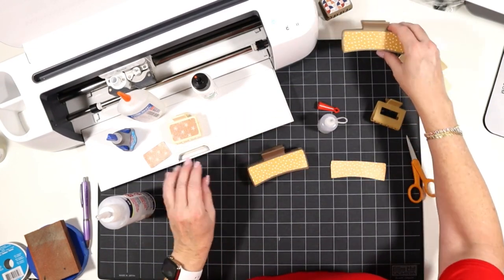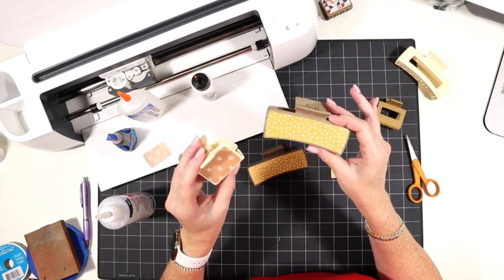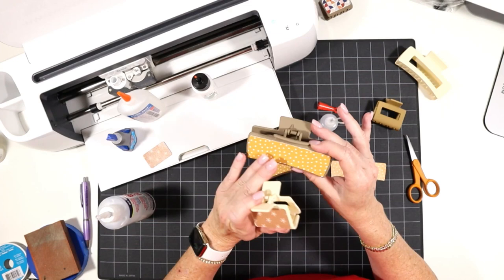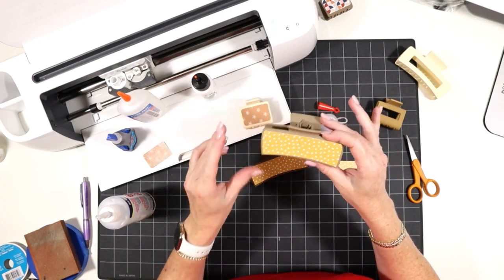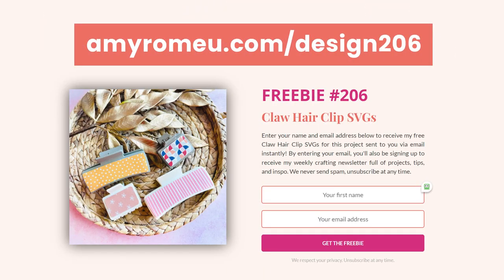I hope that was helpful. I've seen so many questions in Facebook groups about how to do these clips, so I wanted to design a free SVG and show you quickly how I've been gluing them to get the best results. I hope you enjoyed this project and you're going to make some faux leather claw clips yourself. Remember, you can grab the free SVG at amyromeo.com/design206 and I'll email it right away. Thanks so much for watching, and I'll see you in the next video.